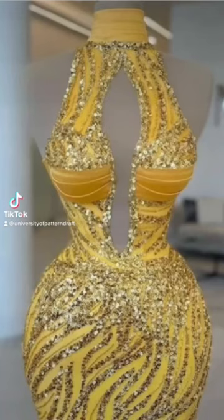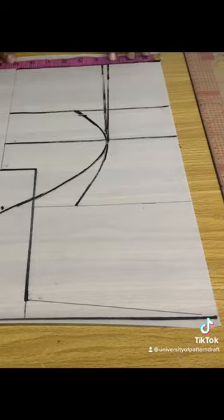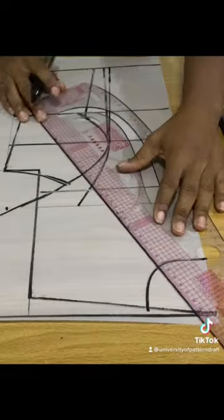Hello, let's do this halter neck decolletage in 60 seconds. Start by drafting out your basic bodice pattern, then craft out your bustier from that using princess darts, and go ahead to draw out your halter neckline.